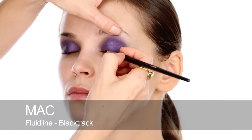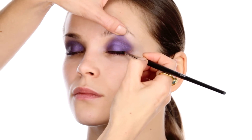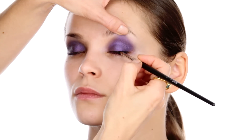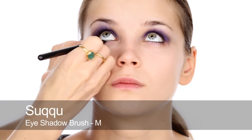Now I'm using the MAC Fluidline Black Track with a small brush, really working it all the way along the upper lash line. Then using a smaller blending brush with some of the mixture from before — the black and purple colour tattoo — I'm going to use this to smudge all along the lower lashes.